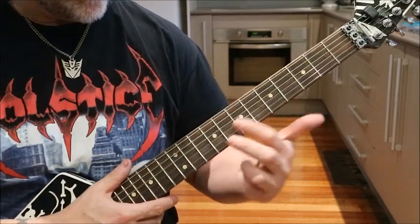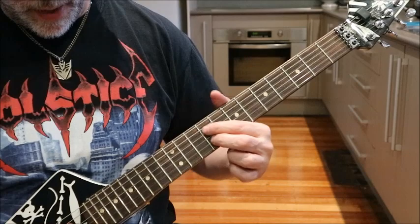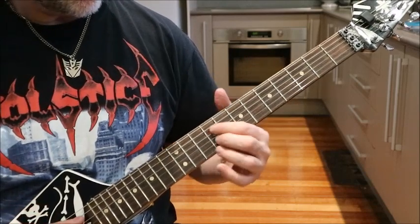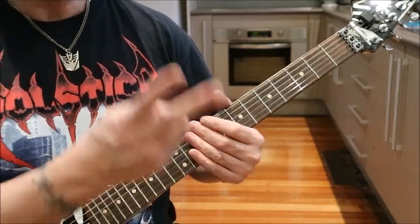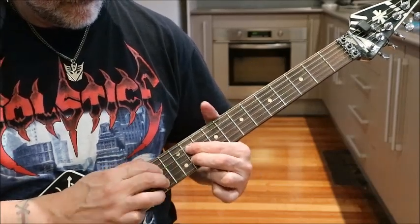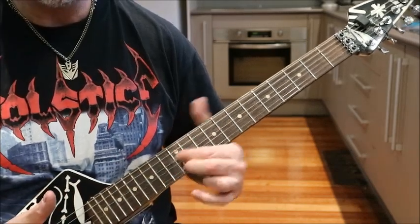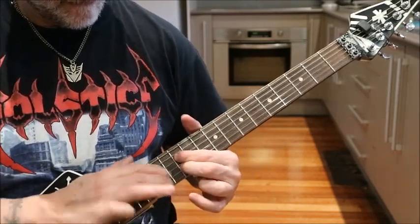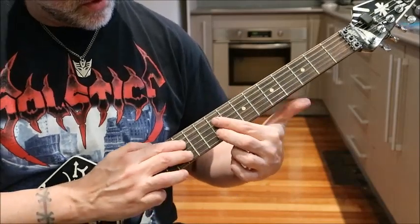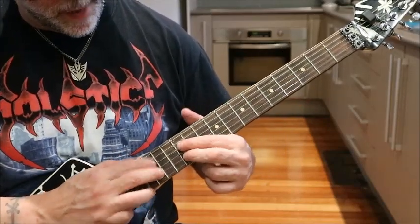So it's your two fingers here. It's on D and B, 9th fret. Do the same thing with these two. So you're doing chromatic, chromatic — you both move up, you both move up. You get to here, and then you go...